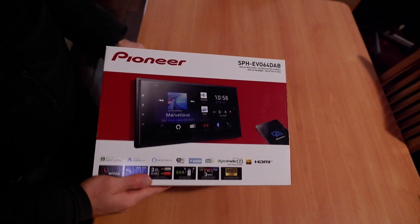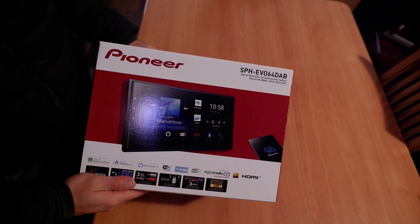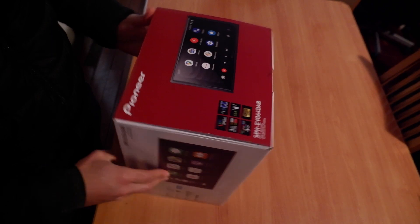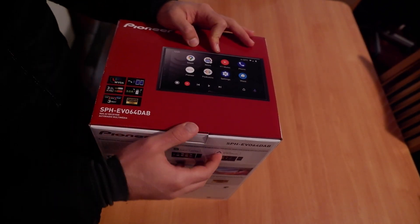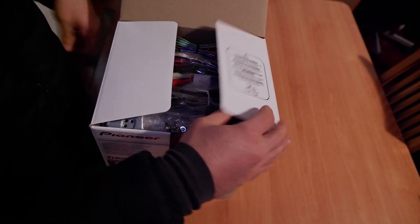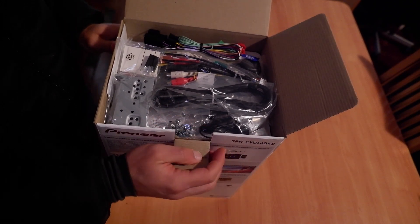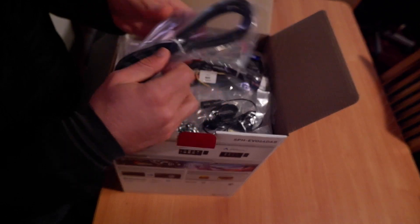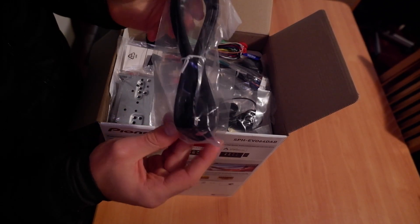Hi, today we're unboxing the Pioneer SPH-EVO64DAB, and this is a single-DIN radio with a detached screen so you can mount it in your dash. This is just a quick unboxing because I feel that manufacturers don't include on their website all the accessories that come with it, so this is what it's all about.